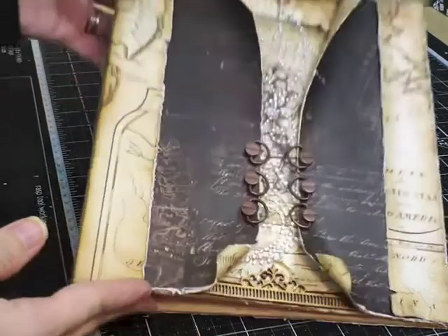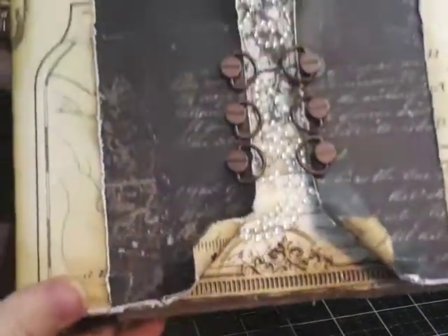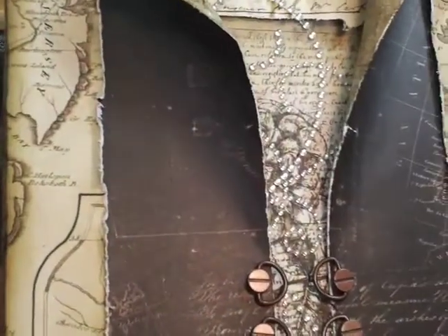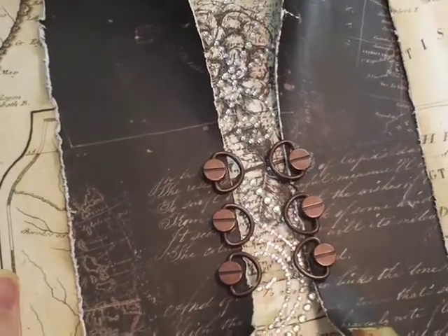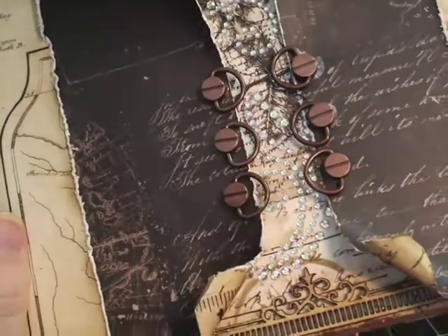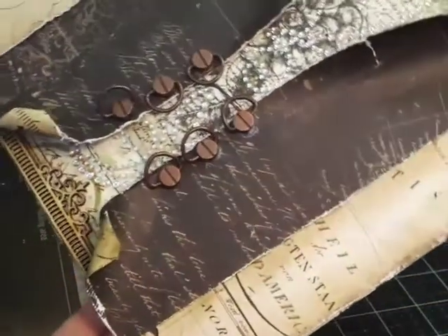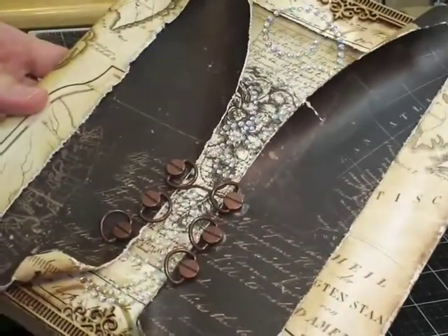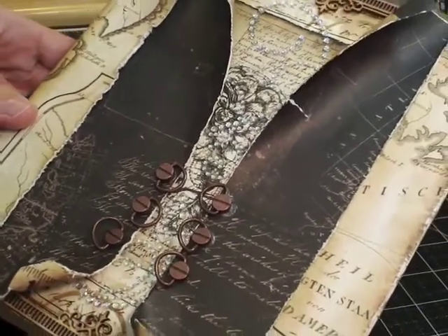I finished putting the paper on the binder and added some embellishments. I have the little Kaiser Craft wood on the top and bottom, and I put the Ziva flourish with all of the distressed papers. This is what the back looks like. I realize it's already distressed, but I'm thinking it needs a bit of protection, so I'm going to go ahead and paint it with some gloss gel medium.